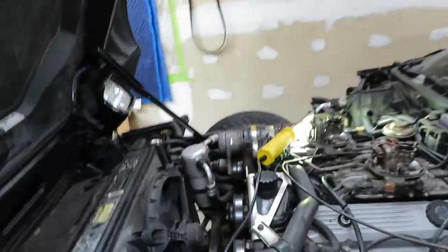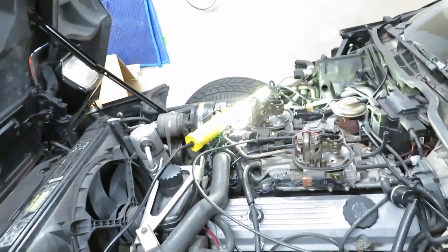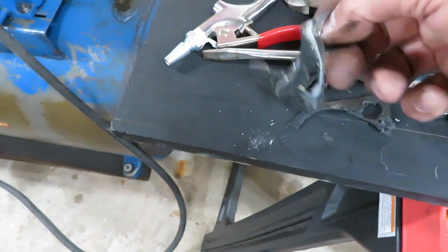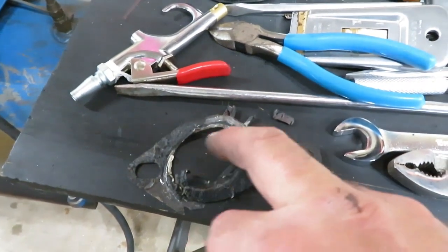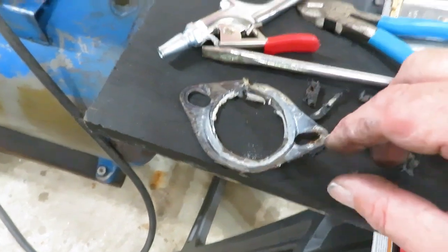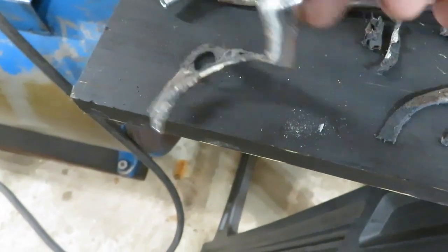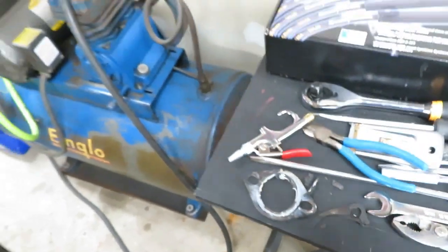Here's an interesting thing — remember earlier I said I had a leak near the thermostat. My thermostat was good so I bought a new gasket, and when I took it apart this piece of plastic was in there. I changed this gasket myself when I first got the car — I changed the thermostat to one of those Napa fail-safe ones and I must have missed this. It was probably on the new gasket I bought. I've never seen it — it's a piece of plastic. There's the cause of my leak right there.